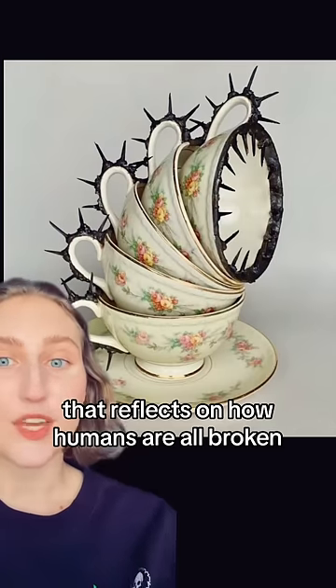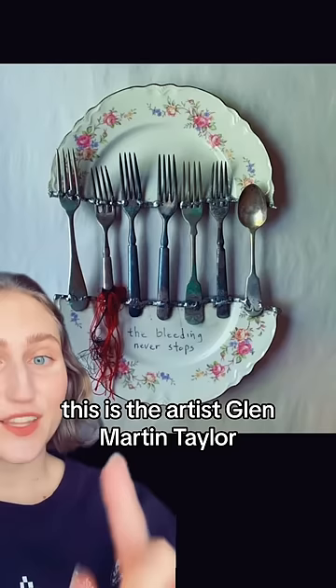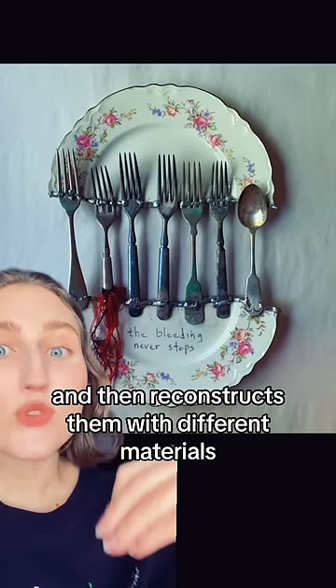Let's talk about an artist who makes art that reflects on how humans are all broken. This is the artist Glenn Martin Taylor, and he creates these sculptures where he breaks ceramics and then reconstructs them with different materials.